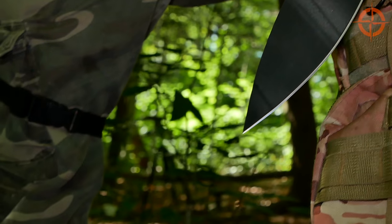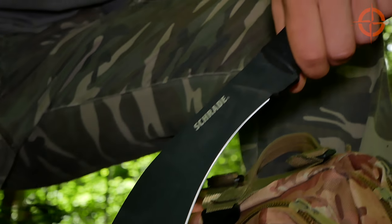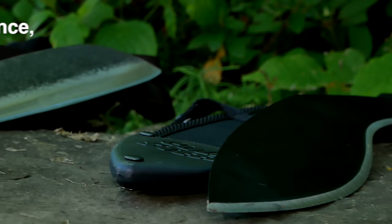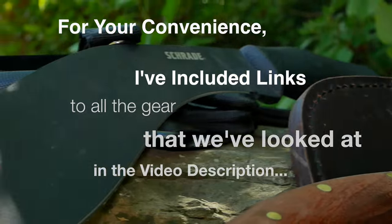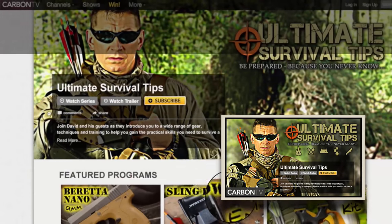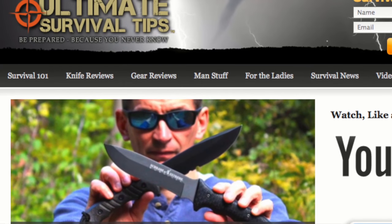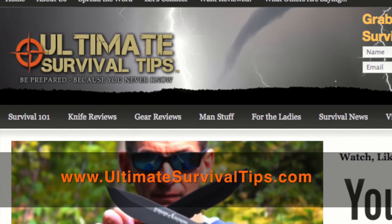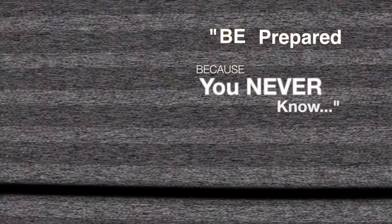We just took a quick look at the Schrade SCH GK1 Gurkha Kukri Fixed Blade Machete. For your convenience, I've included links to all the gear that we've looked at in the video description. Don't forget to subscribe to this channel and the Ultimate Survival Tips Show on Carbon TV. Visit our website for more tips, reviews, and to subscribe to our free survival emag. This is David — I hope to see you on the other side, and remember: be prepared, because you never know.